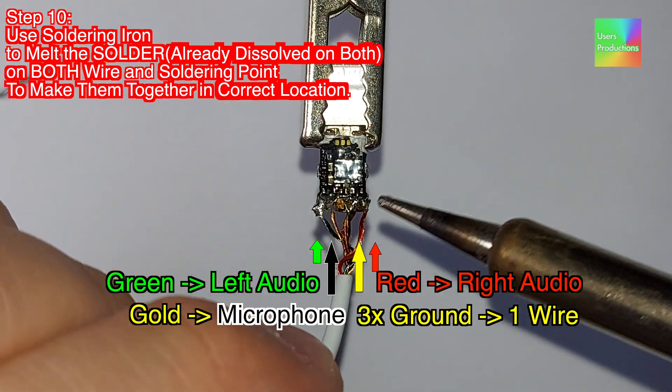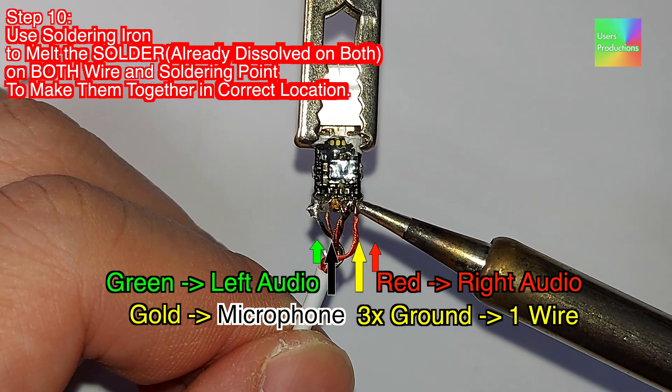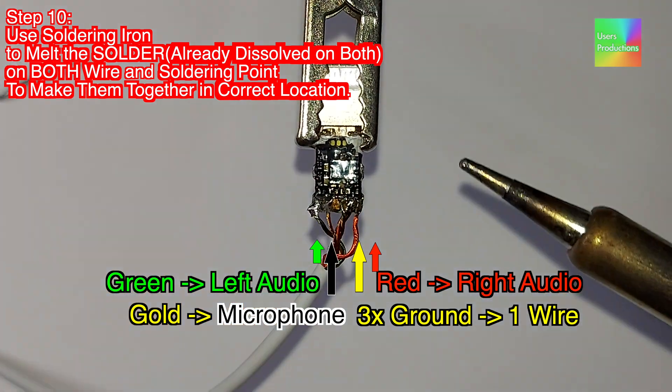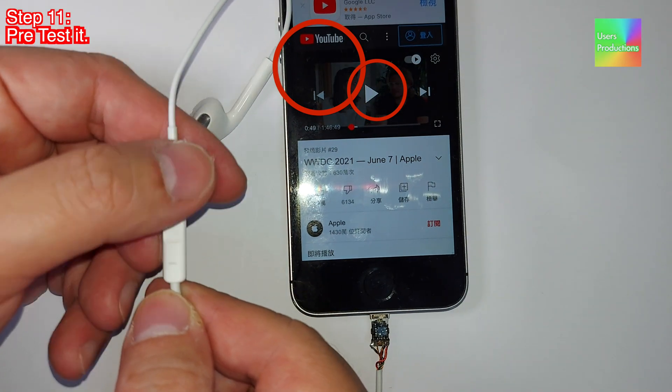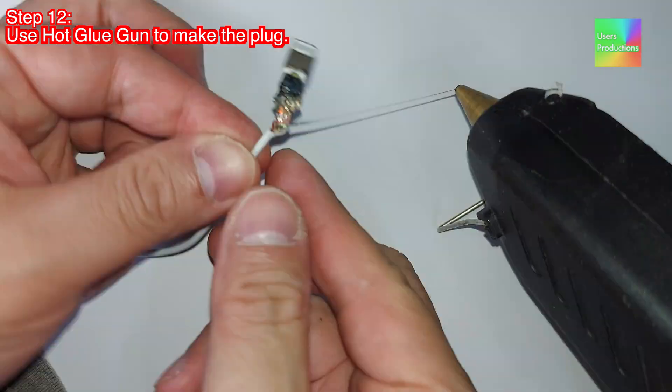Red: right audio. Step 11. Pre-test it. Please support us by clicking like. Click subscribe. Click alarm all new videos.